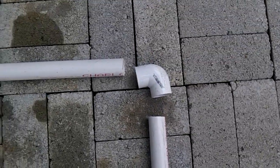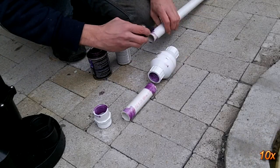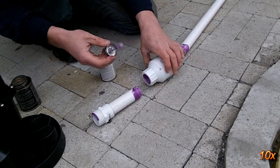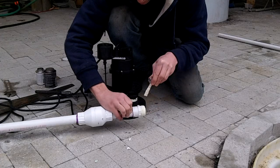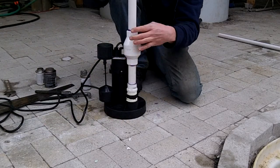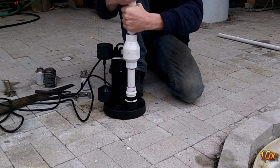Next there is a union which allows the sump assembly to be easily removed in case it needs any maintenance, then the rest of the line that goes to the fish tank. Since all of these lines will be under some form of pressure and are being jolted from the pump turning on and off, they are all glued together with standard PVC solvent. Also before using the system, all the piping is flushed out to remove any loose solvent or PVC shavings that may be remaining inside the pipe. A little teflon tape or liquid teflon works great for threading various pieces together.